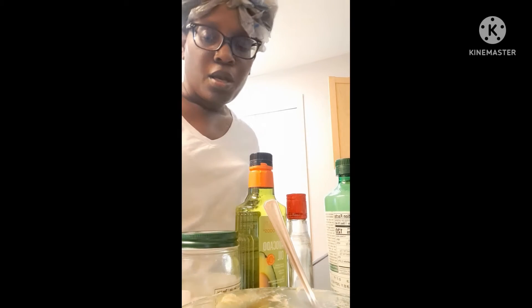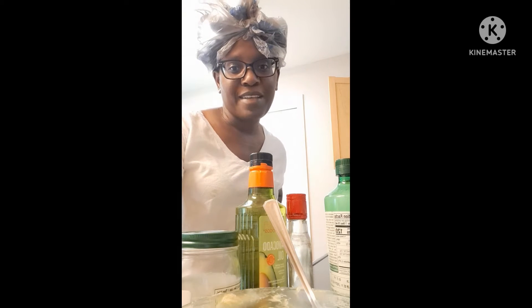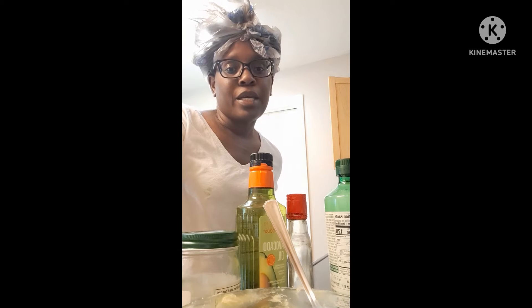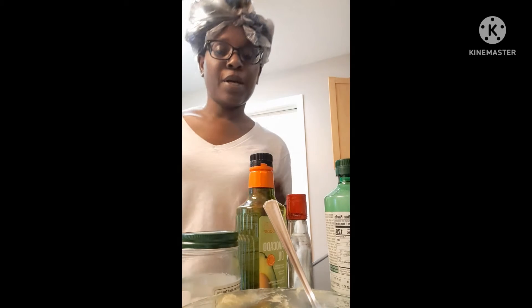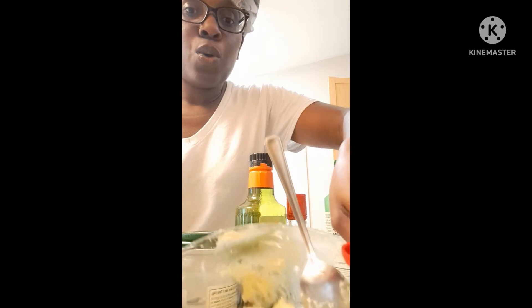Okay guys, I'm back with another video. This time I'm going to be making a clove shea butter recipe. Shea butter is my go-to product for my hair — it gives me moisture and helps me with growth. Right now I have my shea butter in this bowl. I'm using white shea butter this time.